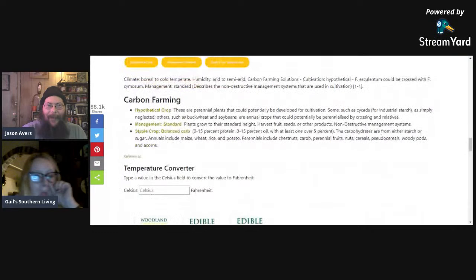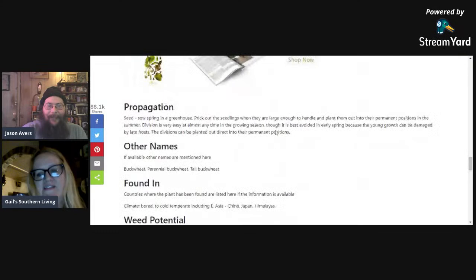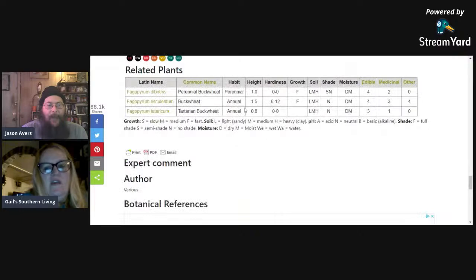Perennial buckwheat should do well in the States, probably in Australia too. Buckwheat pancakes — you can use it like a grain for flour, right? It is non-glutinous, so you can't make bread with it alone, but you can use it as an ingredient in your breads. If you were growing a glutinous perennial crop like perennial rice or perennial wheatgrass, you could use those grains for the gluten and use buckwheat to boost the protein content. You can also make noodles out of buckwheat — just form a flour, add egg and salt. It also makes a very good cover crop for conventional agriculture.